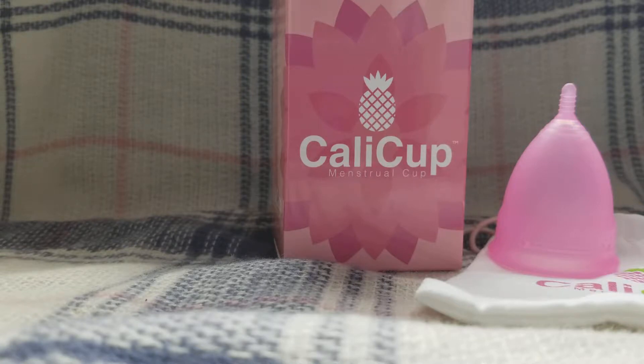This is made from 100% waterproof and soft medical grade silicone. So this is something that's hypoallergenic, it's latex free, it's phthalate free, it's BPA free, dioxin free, and it's body safe and non-toxic.